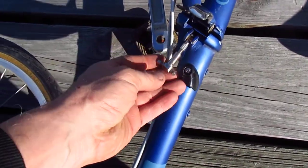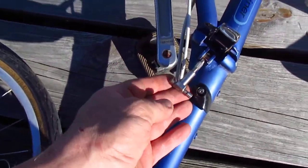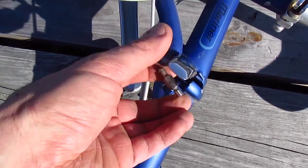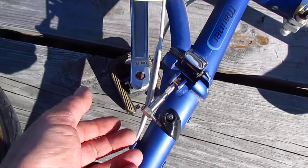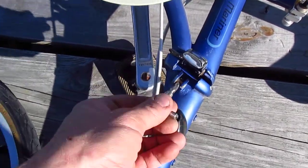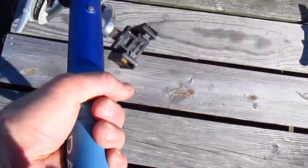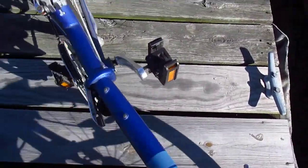Here's the problem — I already took this apart earlier. The threads here are stripped. This is the clamp, the hinge that holds the bike together, and with the threads stripped, the frame's all wobbly. I wasn't able to figure out how to get a replacement, but maybe I can epoxy it or something.